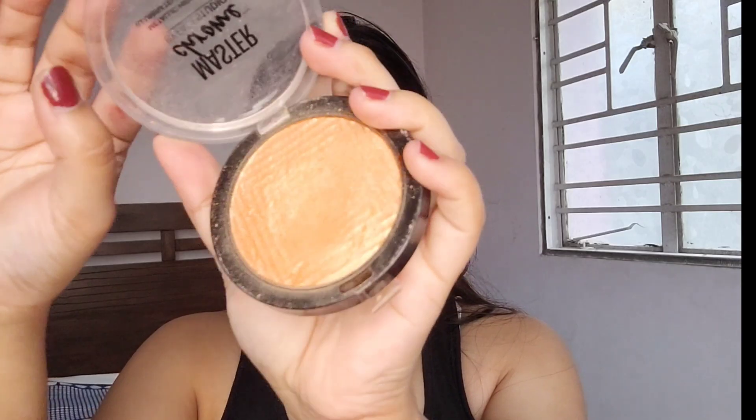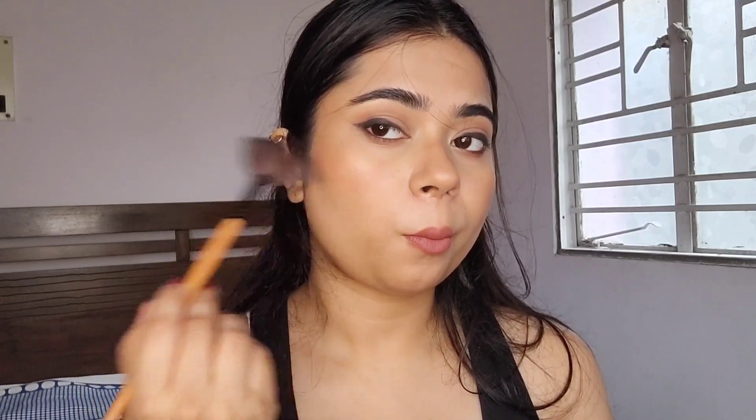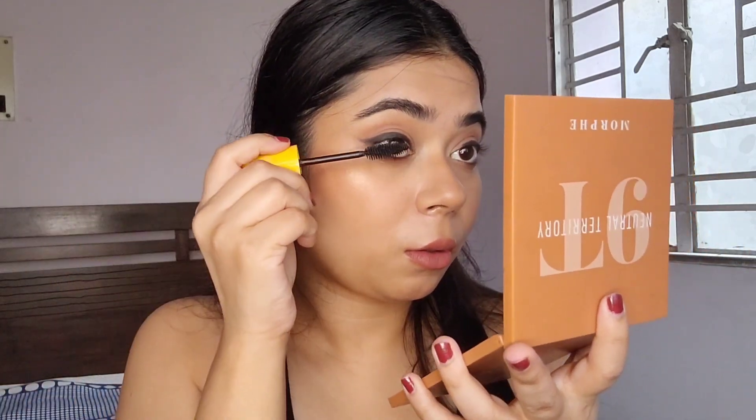I'm going to use this molten gold highlighter from Maybelline to highlight my inner corners as well as my cheekbones. Lastly, I'm going to use lots and lots of mascara on both my upper and lower lash lines. This is the Colossal Volume Express Mascara from Maybelline and is my most favorite mascara.